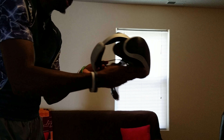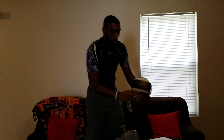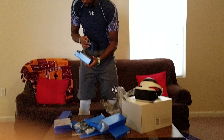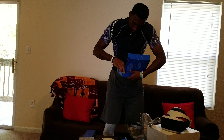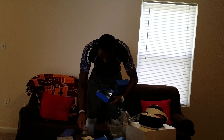That concludes the unboxing — actually, let's take a look at some of these cables. There are a lot of cables. Starting off with what I believe is the processor unit and the headphone cords.